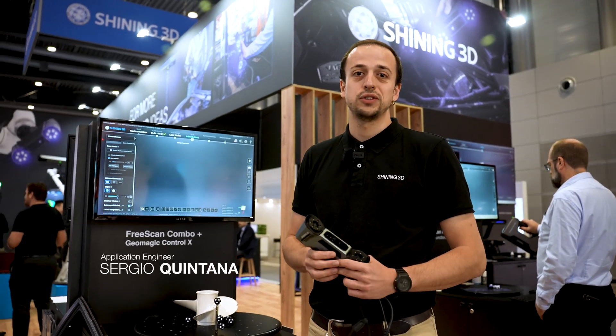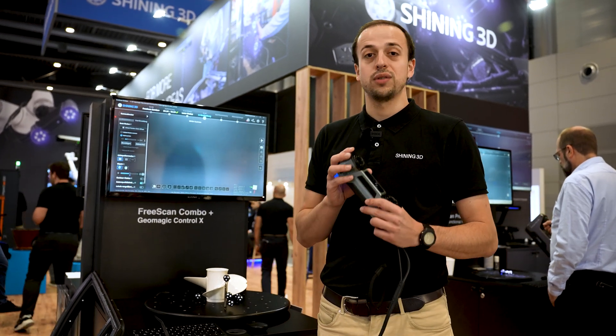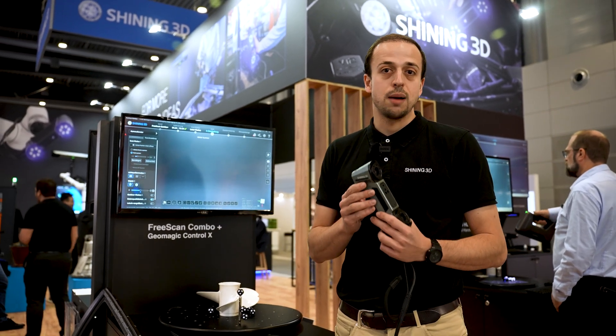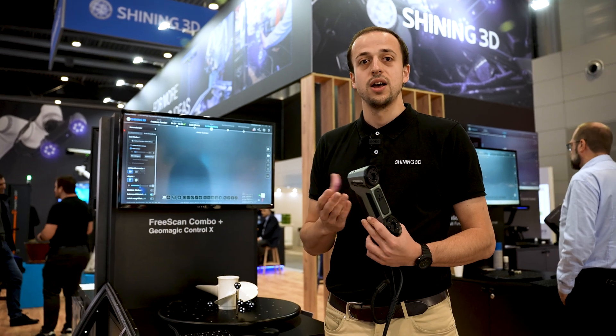Hello everyone, this is Sergio Quintana from Shining3D, today at the Control Exhibition. We've brought the new member of the FreeScan family: the FreeScan Combo Plus. It's the upgraded version of the former FreeScan Combo, and in this version we have increased the number of laser lines from 26 to 50 laser lines, which allows us to scan way quicker.